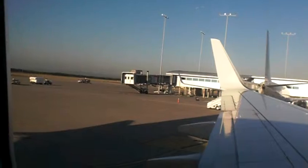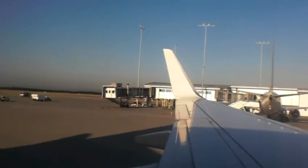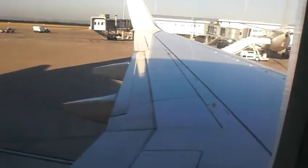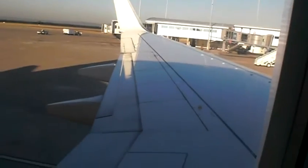Please fasten your seatbelts now. To do this, insert the flat metal tongue into the buckle. Pull on the loose end of the strap to tighten. To release, lift the top of the buckle and pull apart.